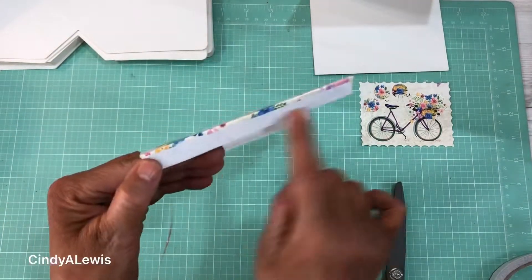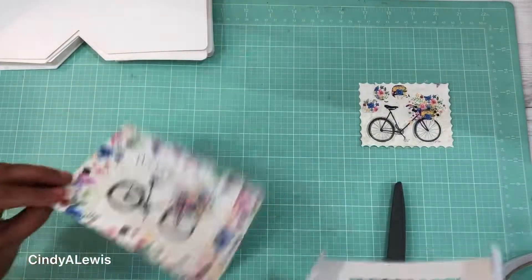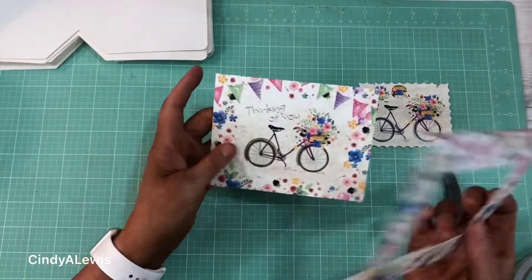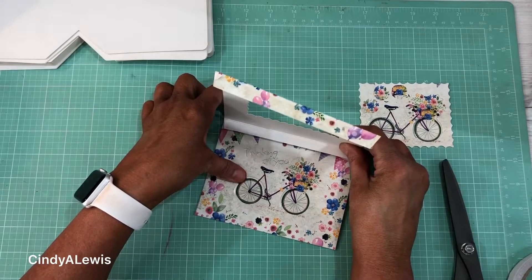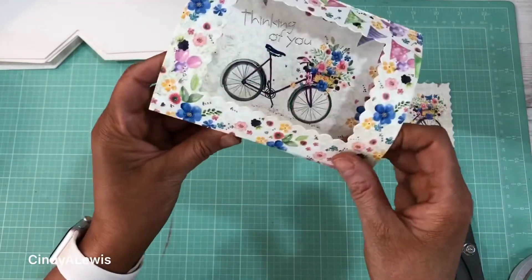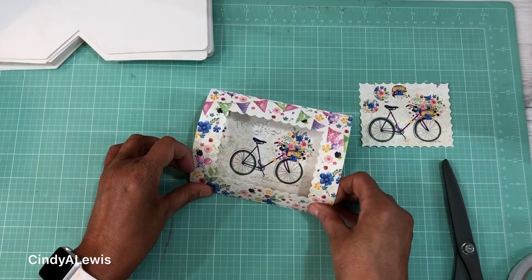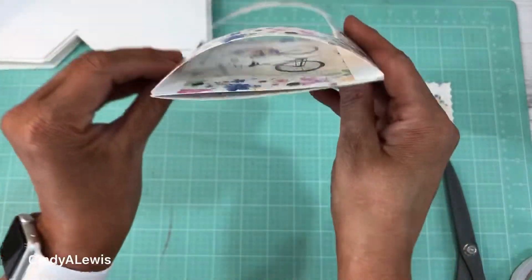Apply the double stick tape. You're going to take your double stick tape and apply it to the top first, or one of the sides first like this, and press it down. Then take the other side, apply it, and match it up — and it's going to make a dome. You can see you have like a little dome structure right here.